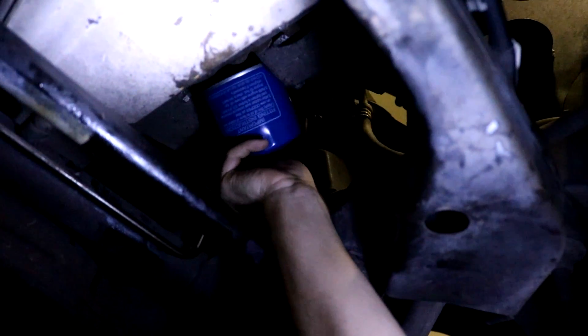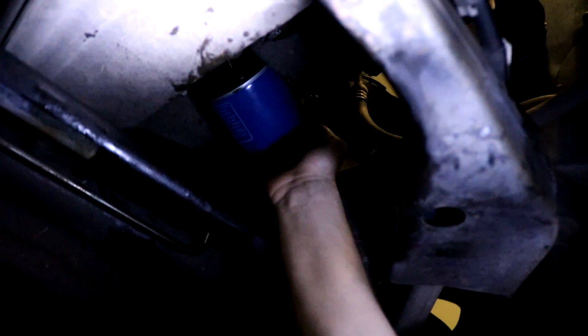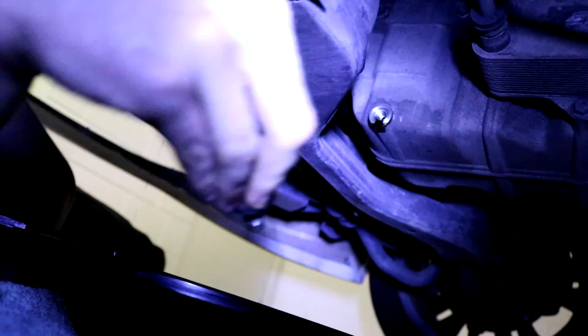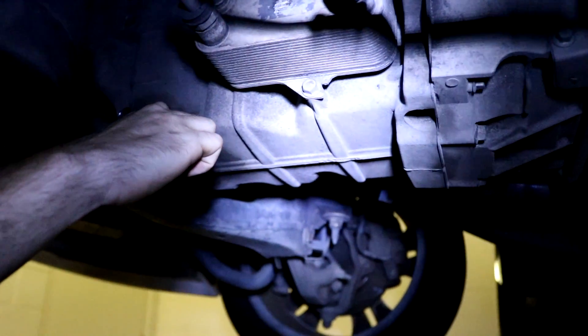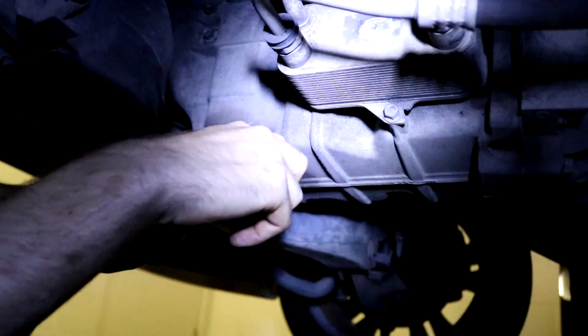Swing that light over a bit and we'll be able to see up in there. If you want I can jump under and put it in. We'll chuck your sump plug back on — don't need it dripping anymore. You never tighten these up too much because they're small, but tight enough because they do come loose.